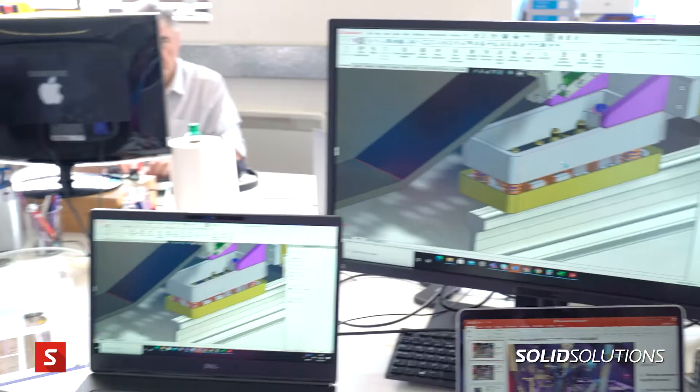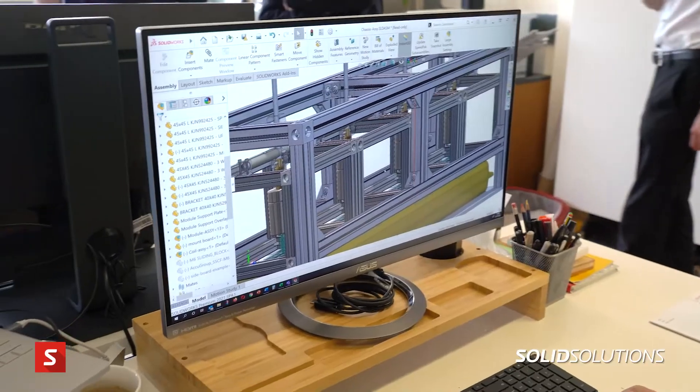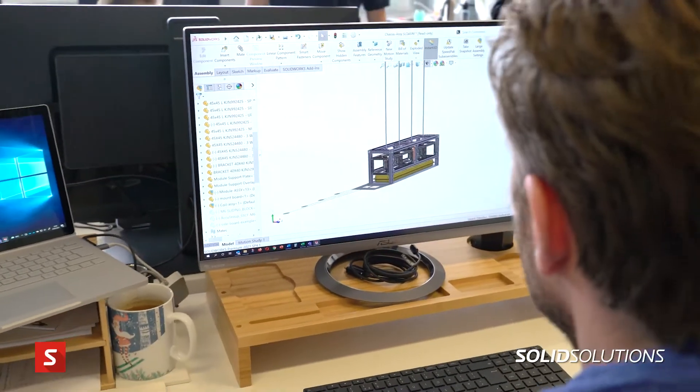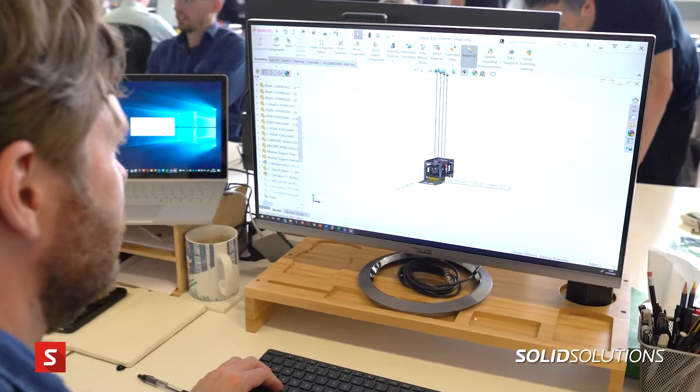It's very important to do a lot of iterations within the virtual world before you start manufacturing parts, because that's when cost starts coming in. We do a lot of work within the SolidWorks CAD package to iterate and investigate different concepts before deciding something is worthwhile to actually manufacture and test.